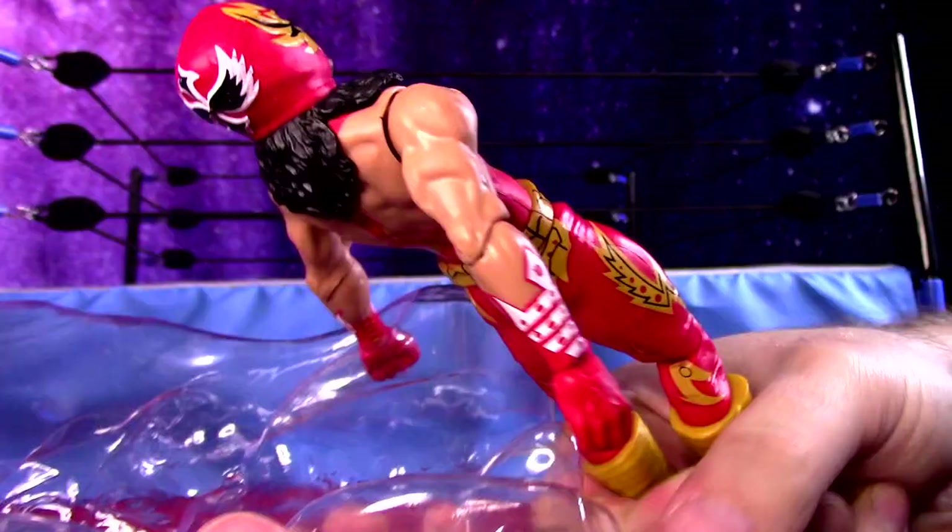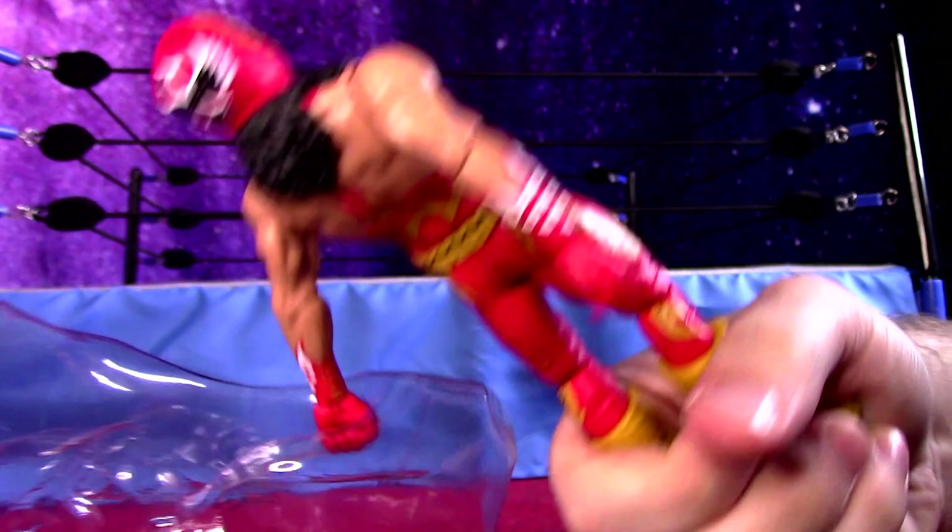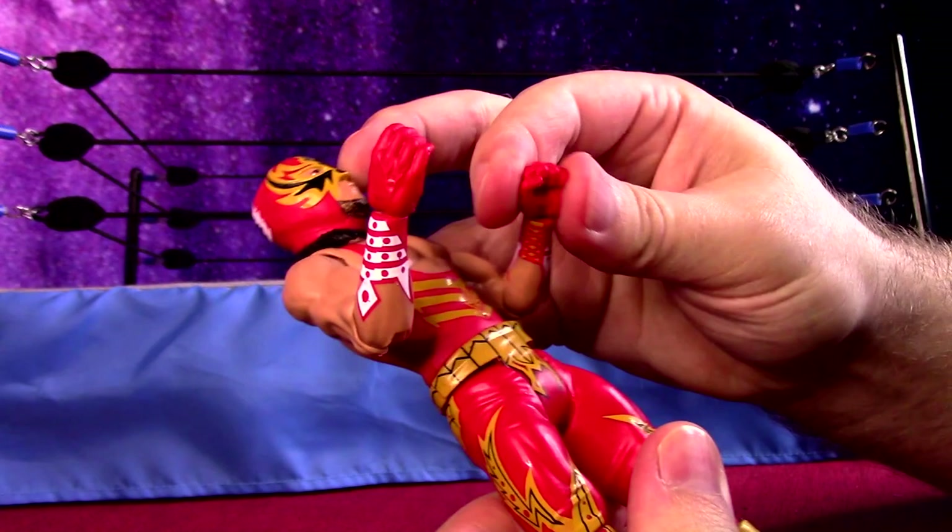It's really weird to pigeonhole a guy into a style with all these, but just a basic figure, because it was easy to get a hold of instead of the Elite that still goes for quite a bit.